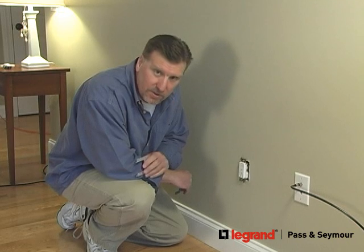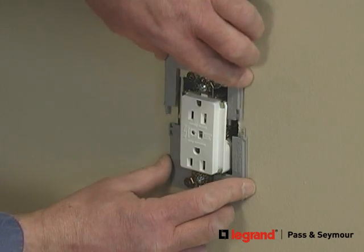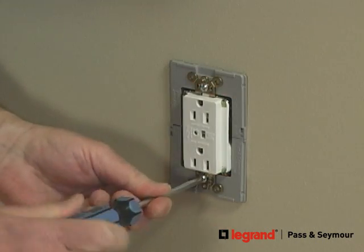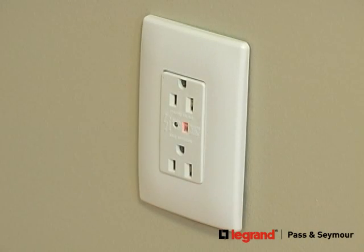Now that we've installed the surge suppression outlet, it's time to install the screwless wall plate. Line up the strap holes to the guidepost on the subplate, tighten the mounting screws, and snap the wall plate into place. That's all I need for built-in surge protection.